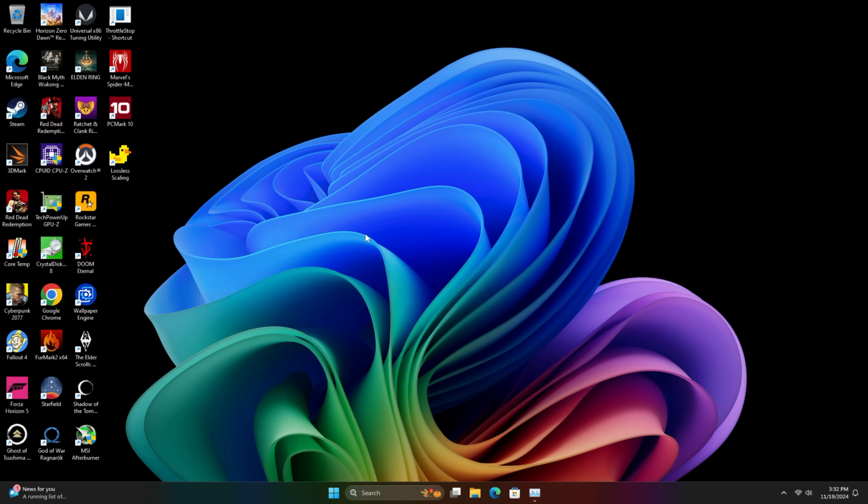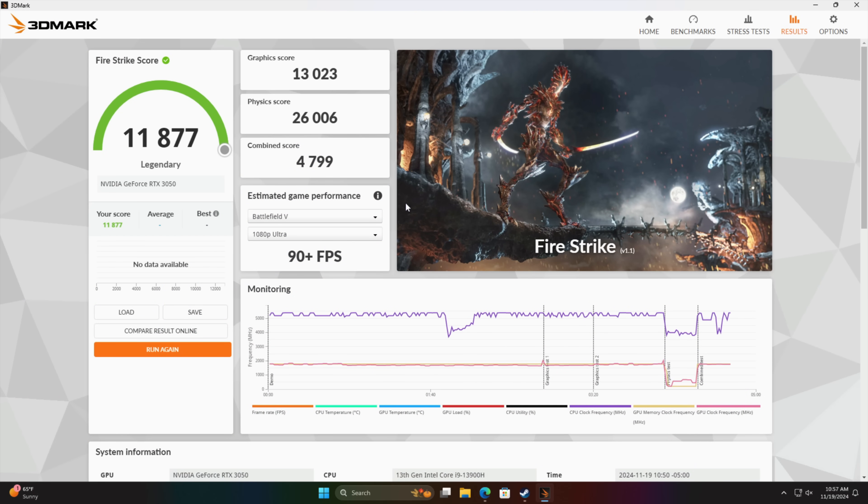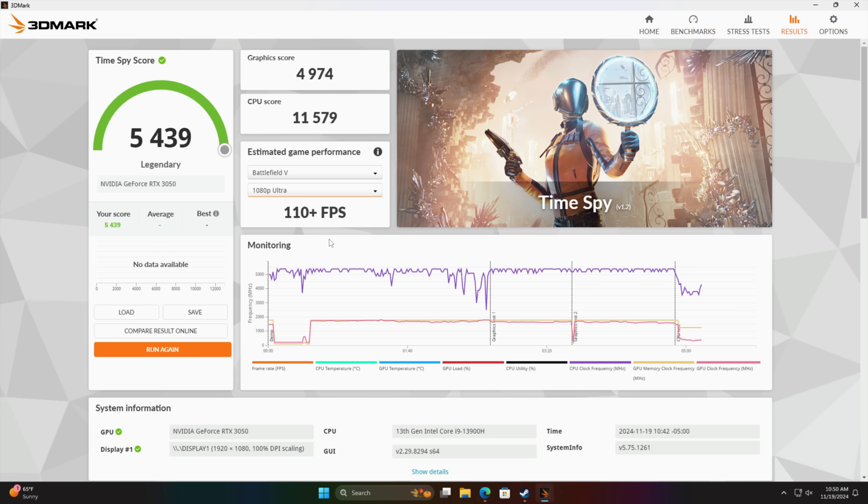The first benchmarks: 3DMark Firestrike comes in with a total score of 11,877. Running Time Spy, we've got a total score of 5,439, with a graphics score of 4,974 — this is without an overclock. It's not going to win any benchmark awards, but this is coming in higher than any iGPU on the market right now. These are synthetic benchmarks, and now it's time to check out some real-world gaming.